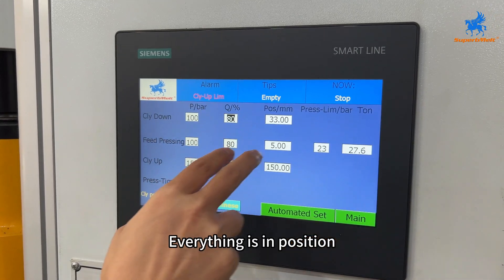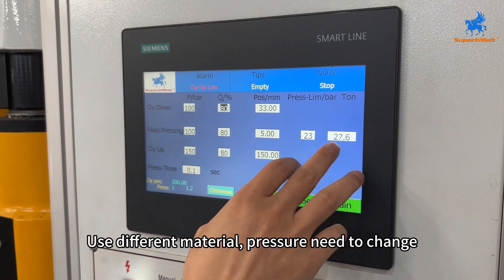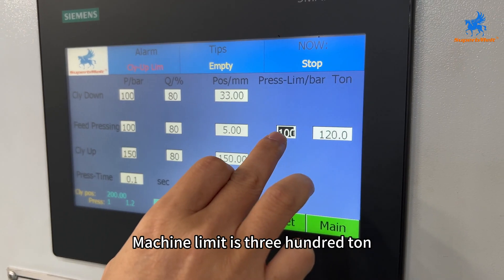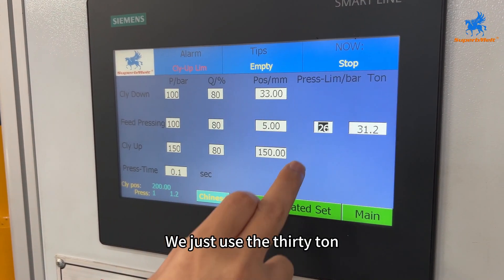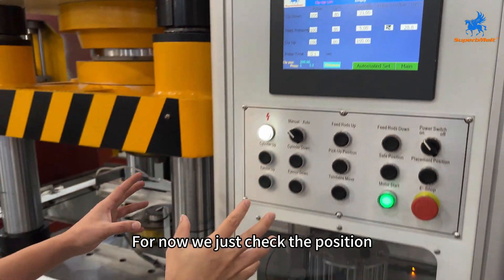Check that everything is in the right position — normally there is no need to change anything. The main thing to change is the pressure, depending on the material. For example, the machine limit is 300. For pressing aluminum, we use 30. Then it's okay.